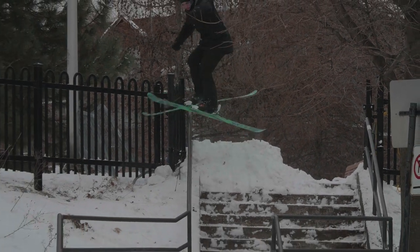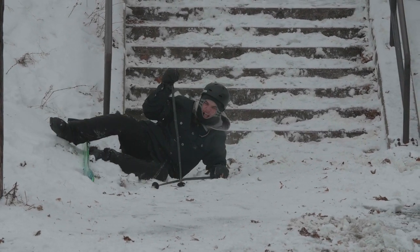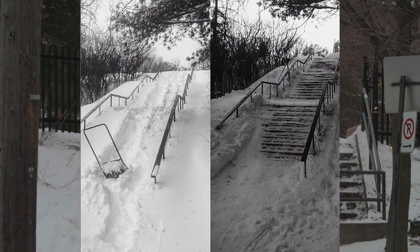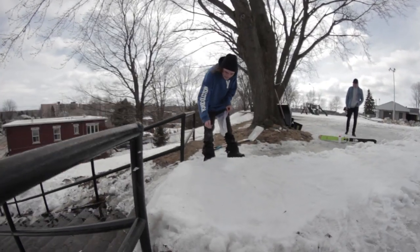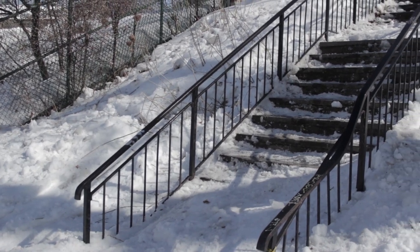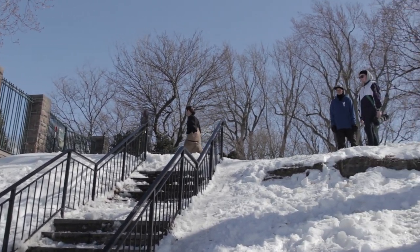It's always a good idea to be prepared as much as possible before hitting a rail, so that if something goes wrong it's not ruining your whole session. Ideally, you want to go check out the rail you're about to hit a couple days before, so you know how much snow there is and how much shoveling there is to do. If you didn't have the time to check out the rail before, it's good to have a plan B — another spot you can go to in case there's too much shoveling to do and it's not possible to hit the first spot.